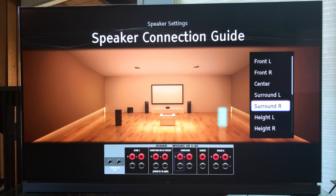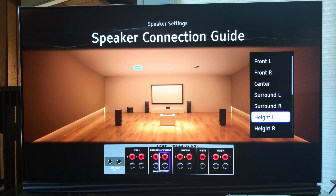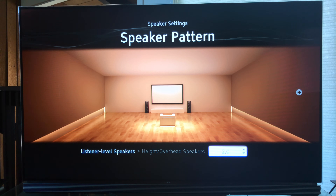Now let's go back to the speaker pattern area. We start at 2.0, then 2.1, 3.0, 3.1 front stage with subwoofer, 4.0, 4.1, 5.0, 5.1, 5.0 with surround back, 5.1 with surround back, 6.0 with surround back no sub, 6.1 surround back, 6.0, 6.1, 7.0, and there it is — 7.1. This is a very cool UI, I'm really digging this. Sony did a good job here.